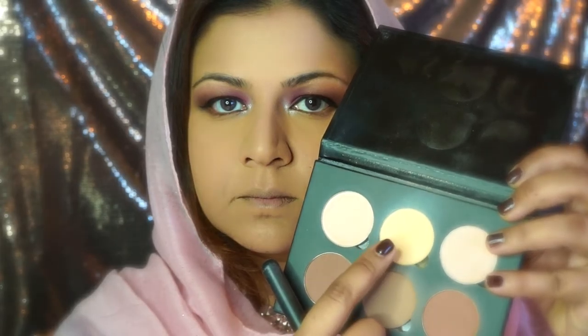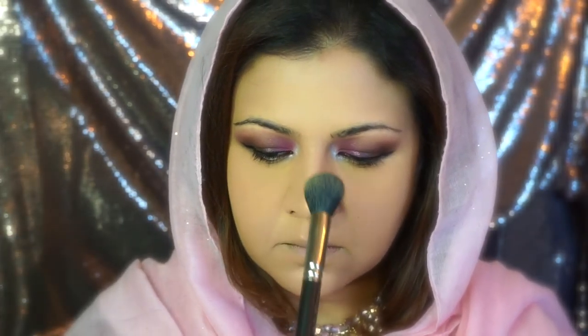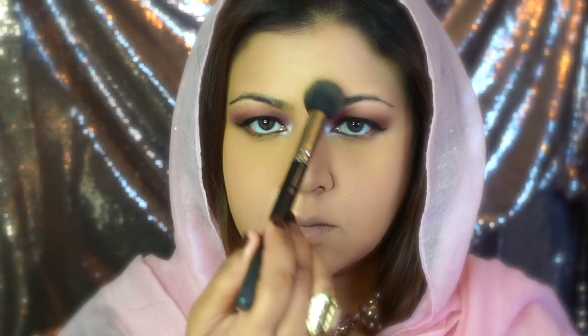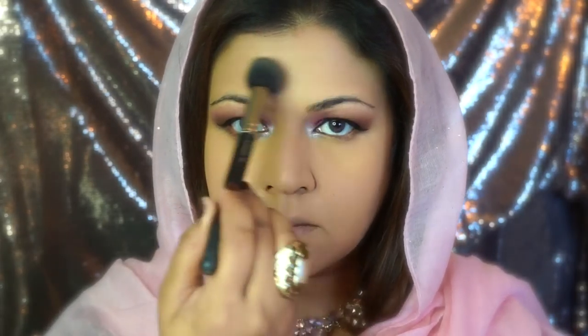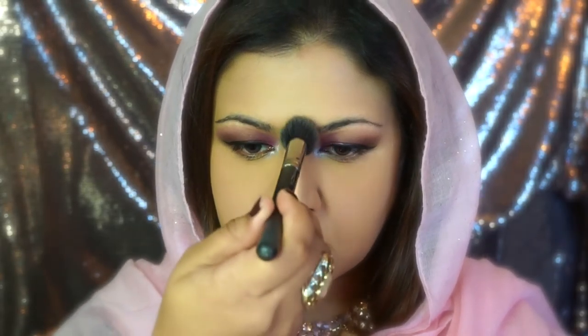For contouring I'm reaching for the Anastasia contour kit. I like using the banana shade - it's almost like the banana powder by Ben Nye but in pressed form and much more pigmented. I'm applying it on the high parts of my face. I like to highlight with a matte powder right now - no shimmers yet, just doing highlight and contour with matte shades.